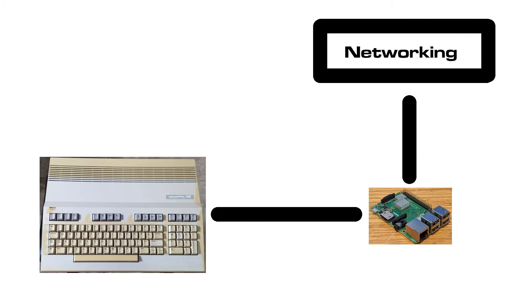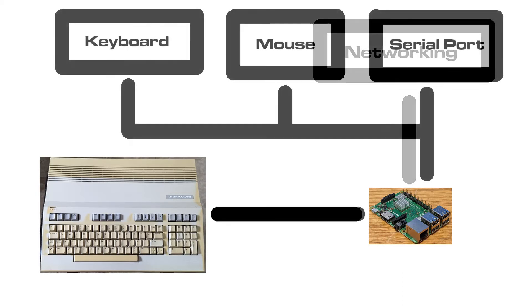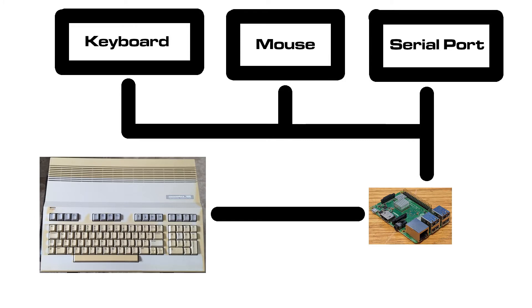Networking is available for the C64 through add-on hardware, and perhaps for other Commodore computers as well. Regardless, the Raspberry Pi has networking built in, and it could allow the host computer access to networks such as the Internet. USB is another feature missing from our 8-bit computers. Pi-2-IEC could allow the host to access keyboards, mice, serial ports, or other USB devices.